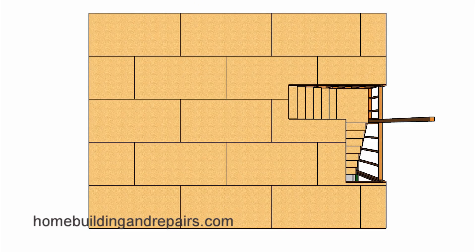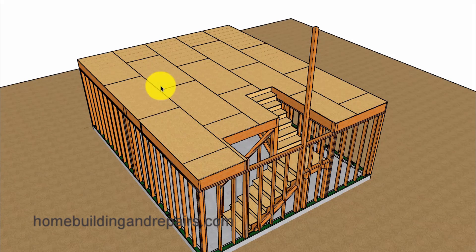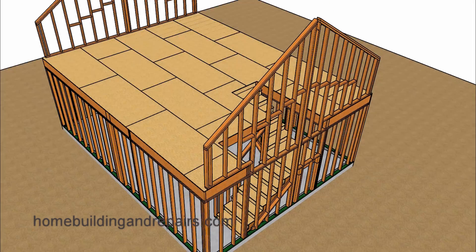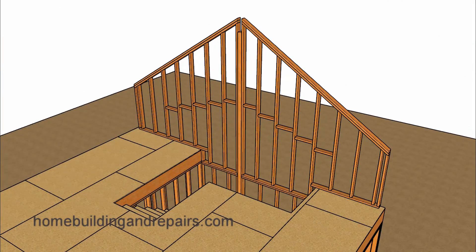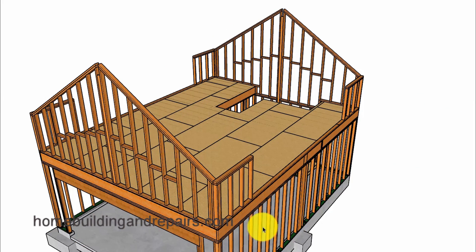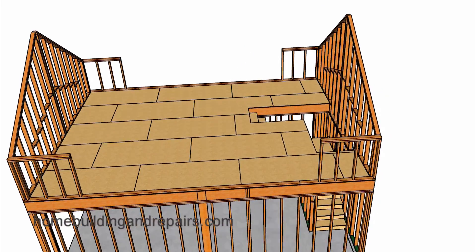Next let's go ahead and add the floor sheathing and then put the ground back into the picture. Next let's install the rake walls — you can see here where the post is going to be supporting the ridge. And more information on that is in the other video. After we have installed these walls we can go ahead and install the two smaller walls on each side that our hips will be sitting on.